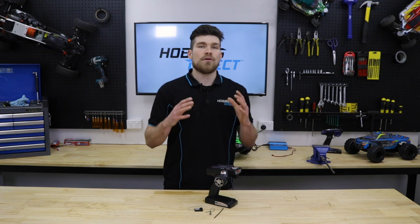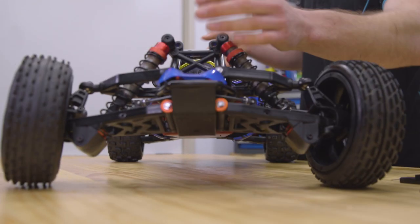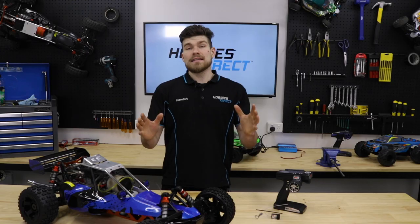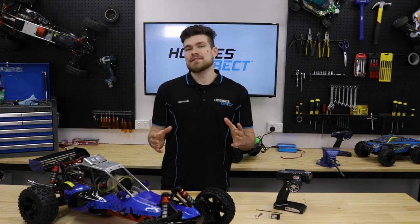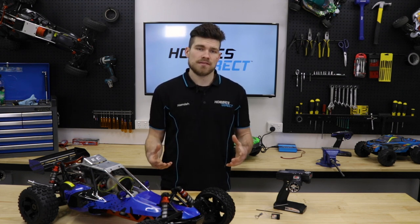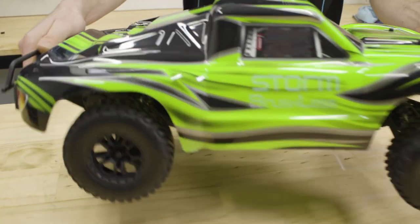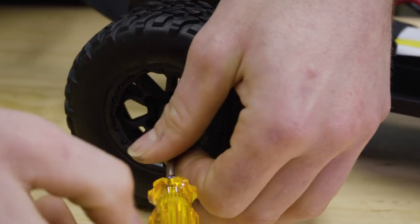Let's start with setting the Failsafe on a petrol RC car. I've got my trusty Roven Baja 5B which has happily volunteered to be demonstrated on. Let us start by checking where the Failsafe is set to. Quick tip: whenever testing or checking your Failsafe, make sure your engine isn't running or that the wheels on your electric RC car are removed.